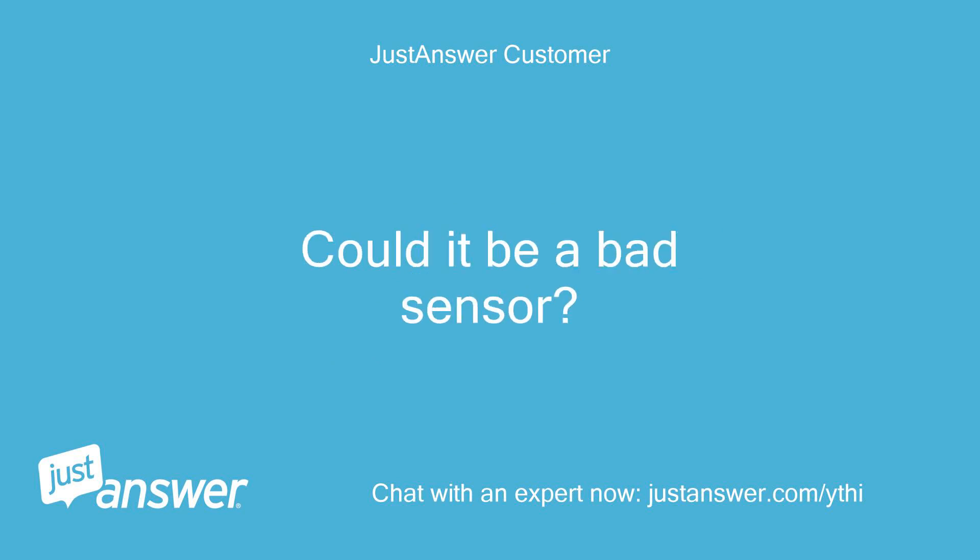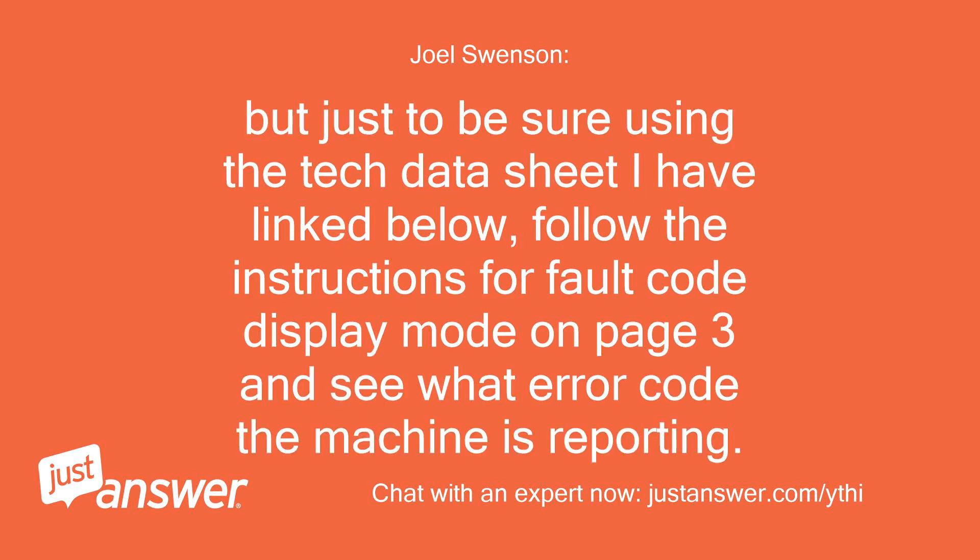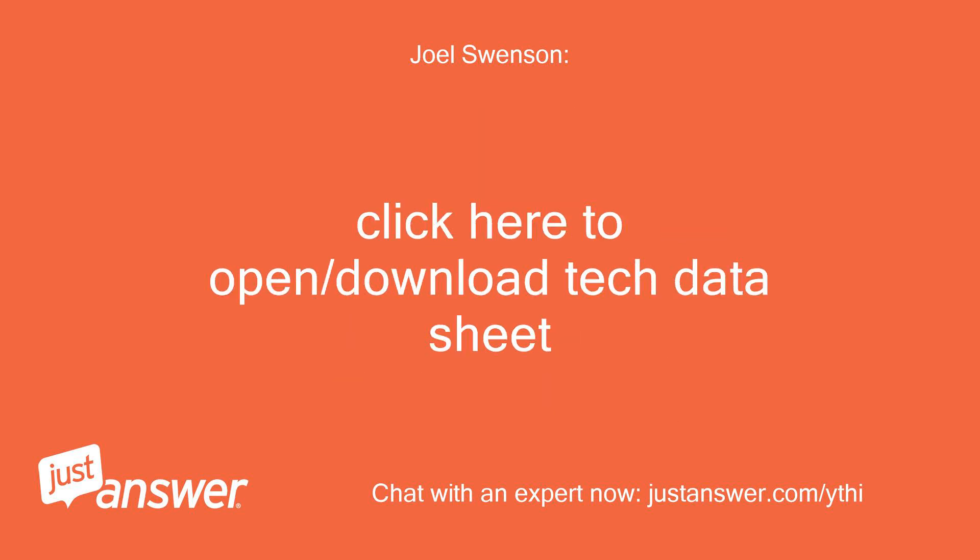Could it be a bad sensor? Either the pump is dead or the board is not sending voltage to the pump. But just to be sure, using the tech datasheet linked below, follow the instructions for fault code display mode on page 3 and see what error code the machine is reporting. Click here to open or download the tech datasheet.